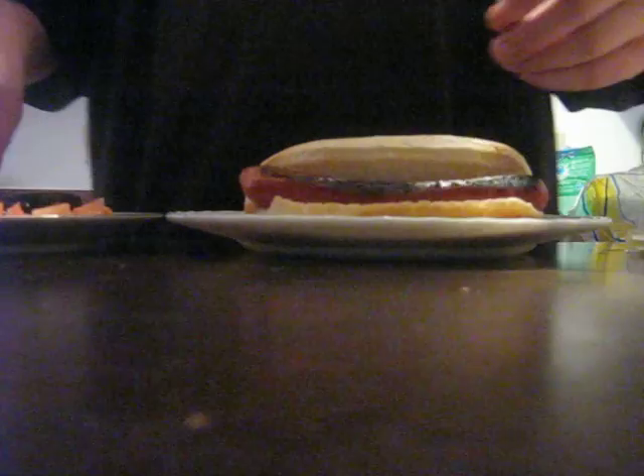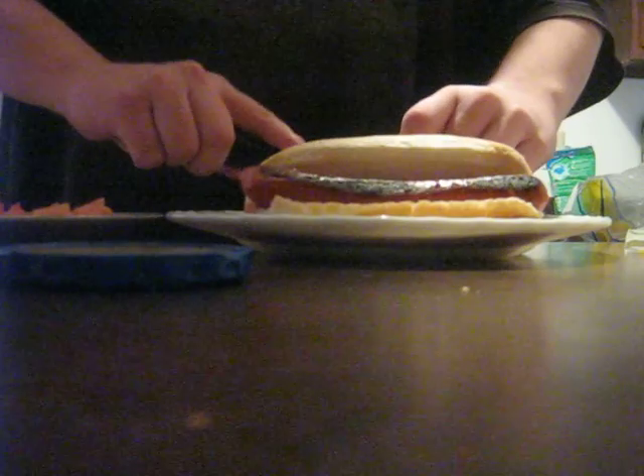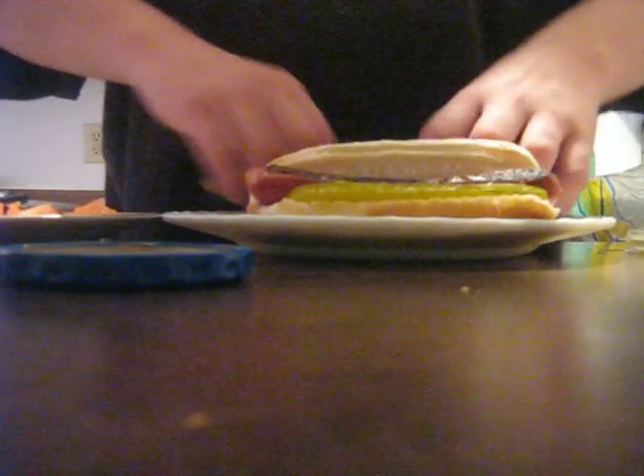So, I'm going to set you down a little. I hope you can see. First, we're going to put a pickle. Cutting down. Pickle.